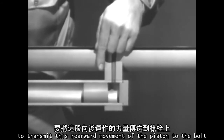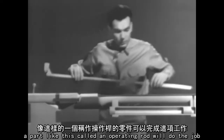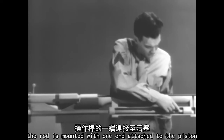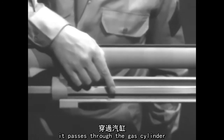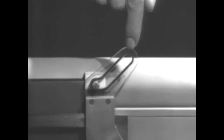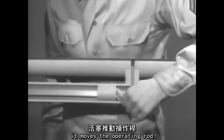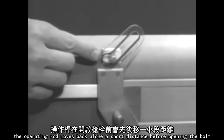To transmit this rearward movement of the piston to the bolt, we'll have to connect them. A part like this, called an operating rod, will do the job. The rod is mounted with one end attached to the piston. It passes through the gas cylinder, and the other end is attached to the bolt. The operating rod has a slot to unlock the bolt. The operating rod moves back alone a short distance before opening the bolt.